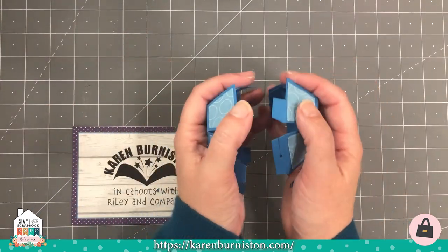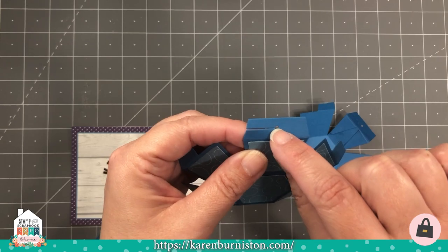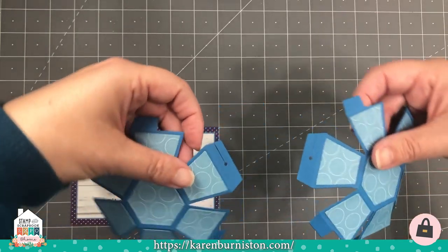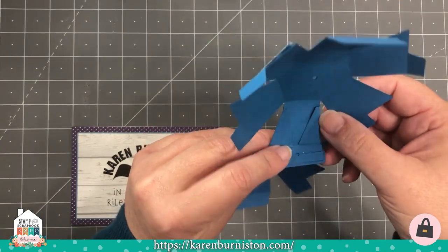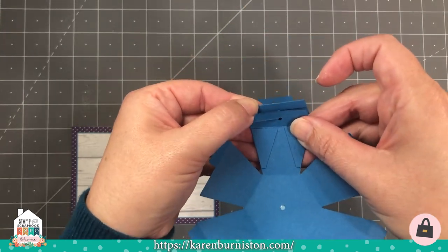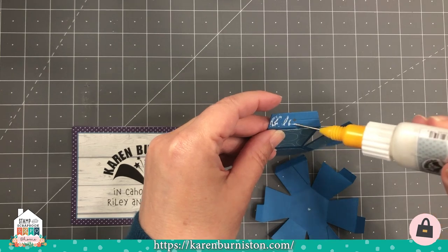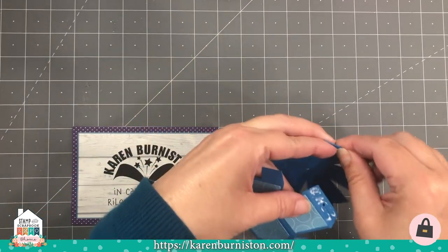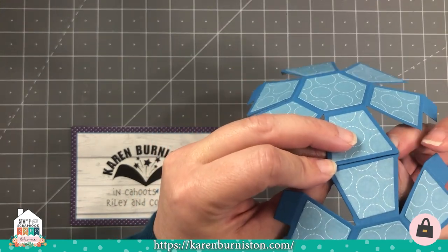Now I have my decorator pieces on. I did this twice and these two halves are going to glue together. First, locate one of the sides that has the hole and the slit, then do the same on the other piece. We want to choose a side so that when we bring them together, both the hole and the cut line up. If this one is turned around, the hole will line up but not the cut — so make sure you choose the two where both the hole and the cut line up. Put adhesive on top of the tab, then fold them in so they kiss together and connect on the inside of the ball.